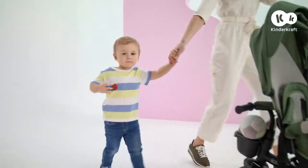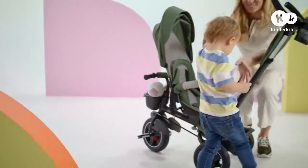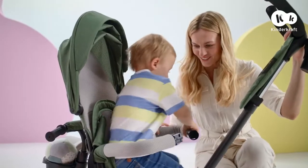Why did I choose SpinStep? Because it's a great alternative to a stroller and trike that'll serve you for many years. Jump in!